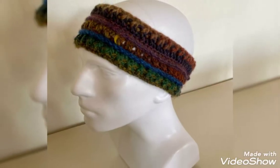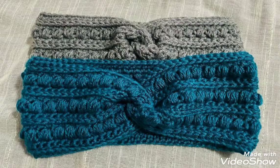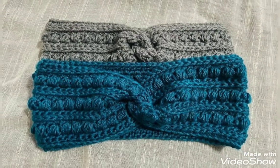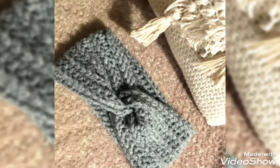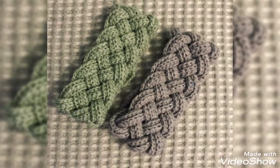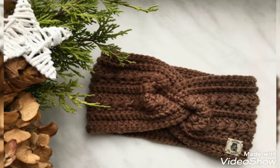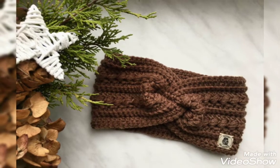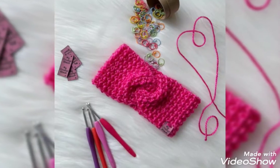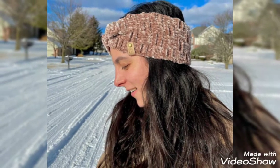So friends, I will show you some designs of crochet headbands. In this video you will get awesome and beautiful designs of crochet headbands. You can use different colors and different threads to make these designs. You will get many useful ideas and stunning, beautiful designs. I hope that you like these ideas.